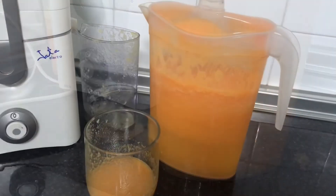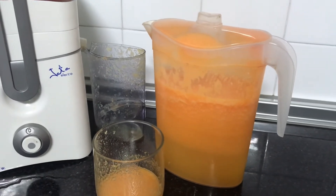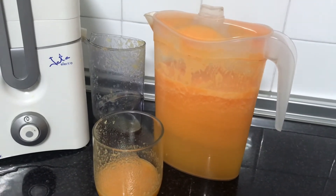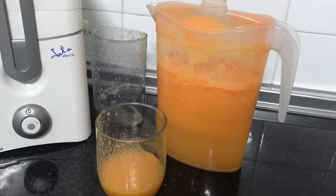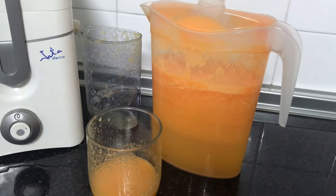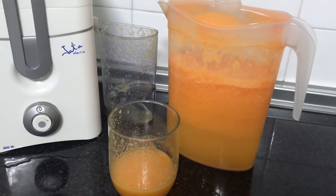Look at our juice — it's ready! Our natural juice is ready: one hundred percent natural, no sugar, no honey, no chemicals or anything like that. This is one hundred percent fruit juice. I didn't add a drop of water, but if you like you can dilute it with some water, or you can also add some sugar or honey.